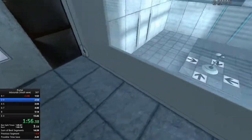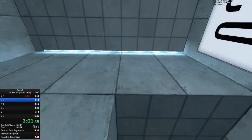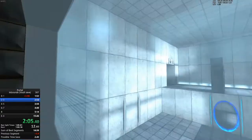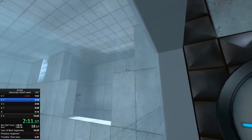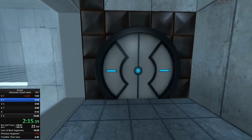You're doing very well. Please be advised that a metallic taste of blood is not part of any test protocol, but is an unintended side effect of the Aperture Science Material Emancipation Grid, which may, in semi-rare cases, emancipate dental fillings, crowns, and teeth.